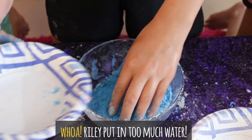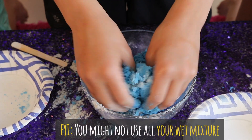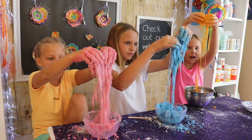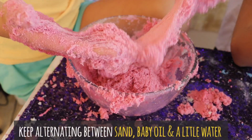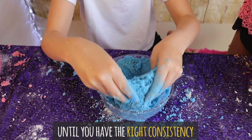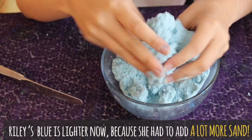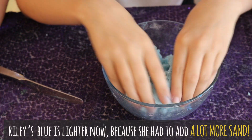I need the rest of my sand, I think. Oopsie — so I accidentally just put in a ton of water, so I'm going to need a lot more sand. We finished mixing in all our sand, and this is what it came out like.